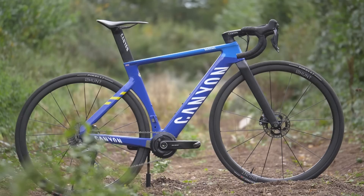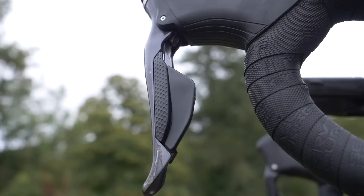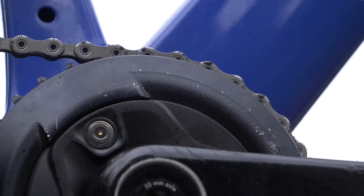The rotors are 140-millimeter Shimano D-Race front and rear. Max is using the Shimano Ultegra R8000 disc DI2 groupset, the same he has used throughout the road race season. He has also removed the front mech to help reduce weight.